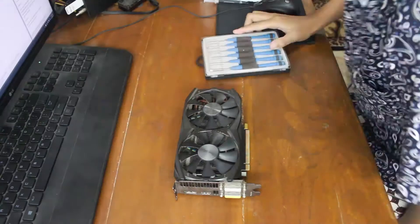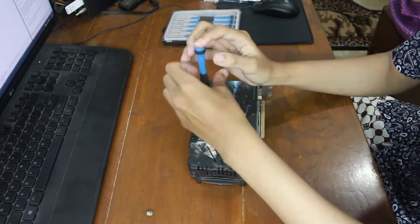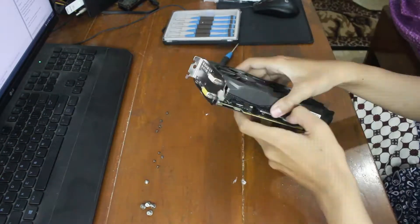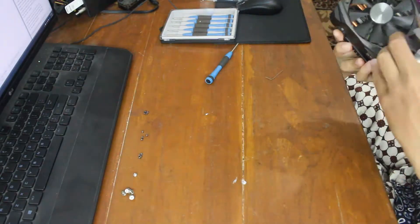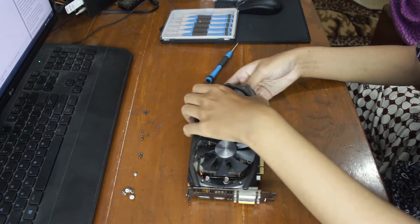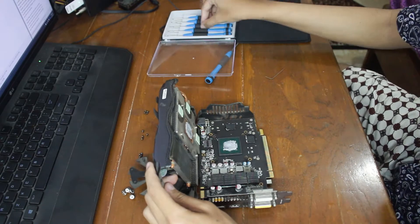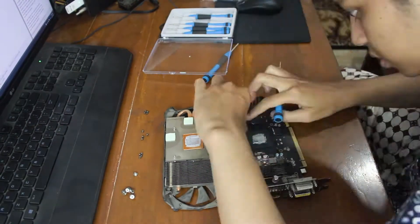Unscrew all the screws until you can take apart the heatsink fan. Mine has a back plate with four screws in the back. Open it slowly and be careful of the fan cable — you can pop it off just by using a little screwdriver.